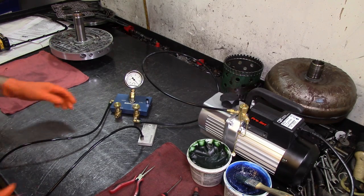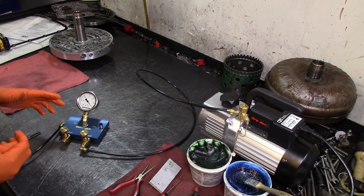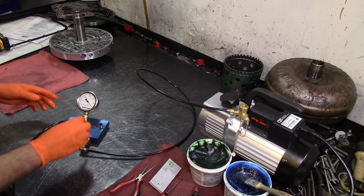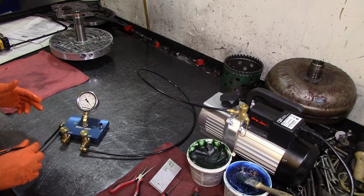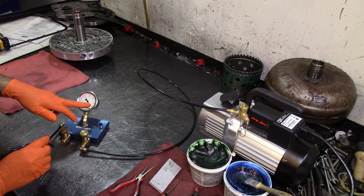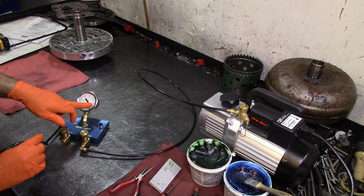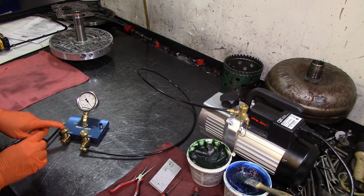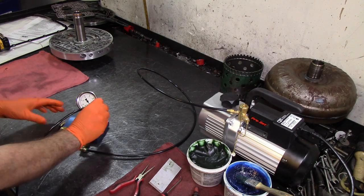We're going to do vacuum testing with a vacuum test manifold from Sonix. The first thing we need to do before we use it is calibrate it. We have a calibrating orifice on one side, and the output for the test is this hose. We'll calibrate it on the 30 thousandths inch orifice at negative five and positive five on this side.